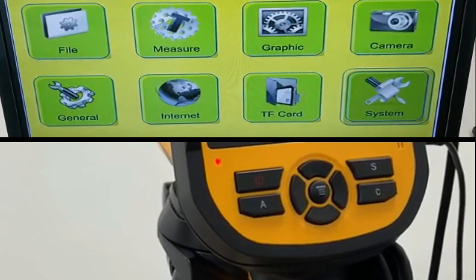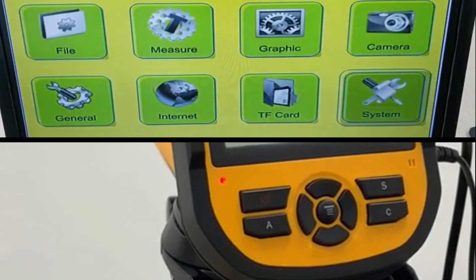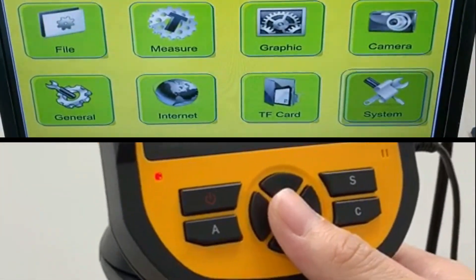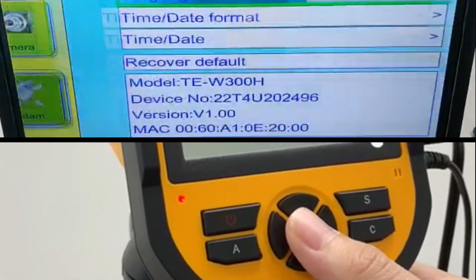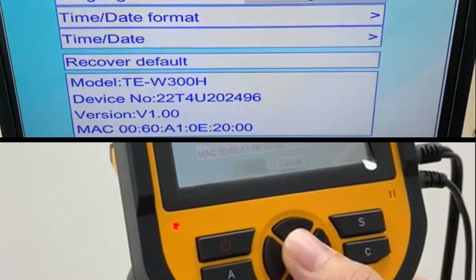In the event that you make a mistake in the configuration, you can do a factory default reset by going to Software System, scrolling down to Recover Default, and pressing the middle button and pressing OK.